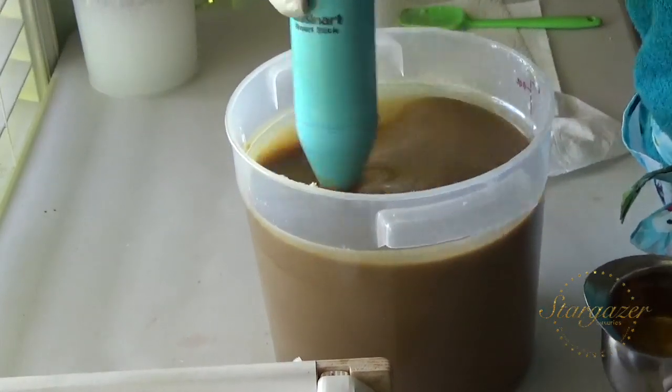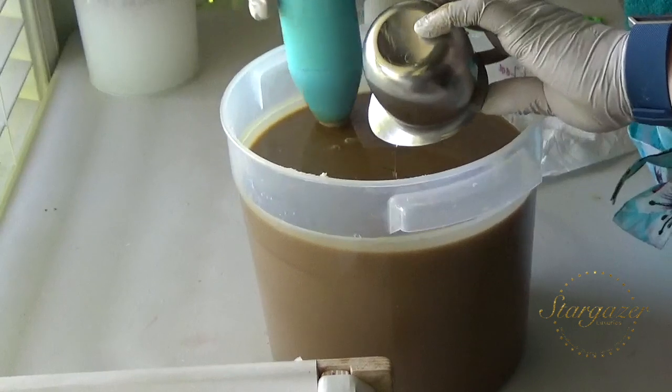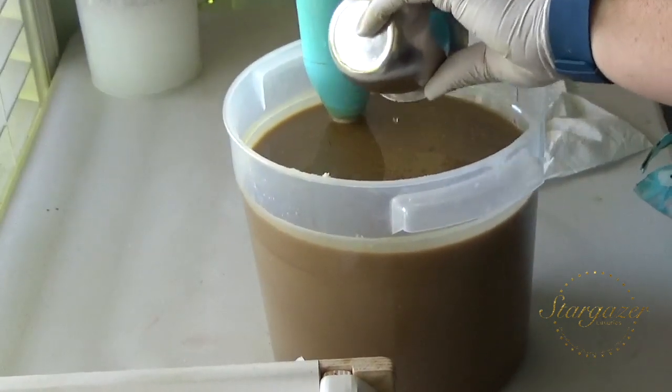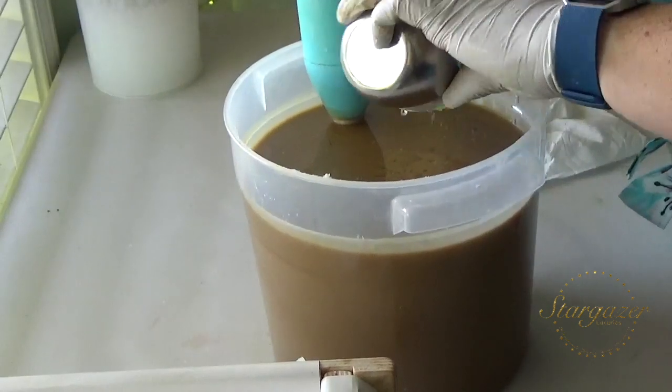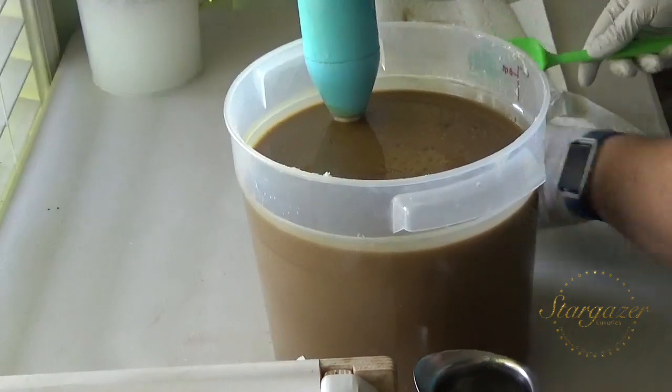I use full coffee as my liquid. I freshly grind beans and add them in, or make and brew the coffee from that. And I make it really strong.